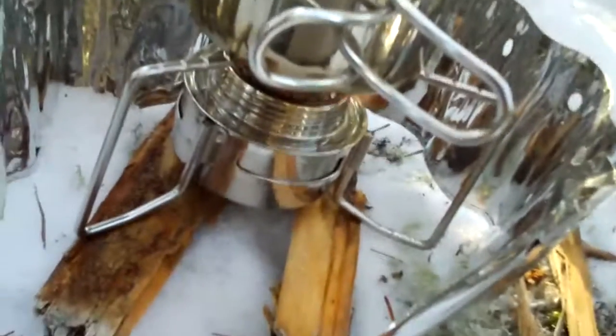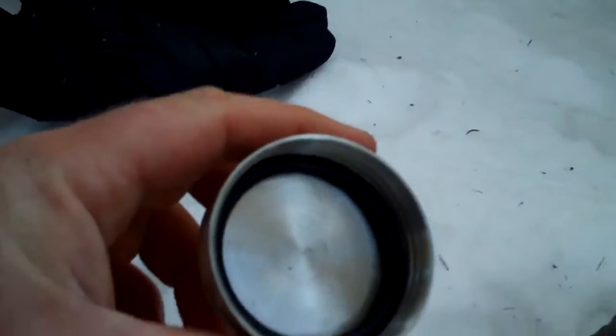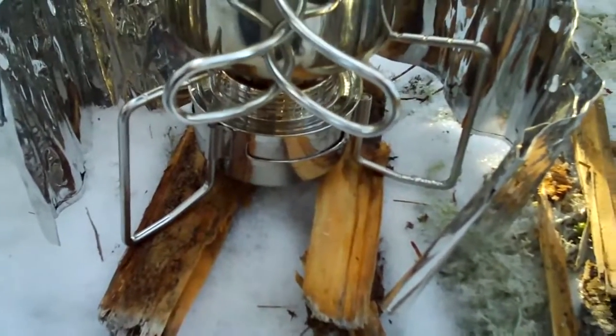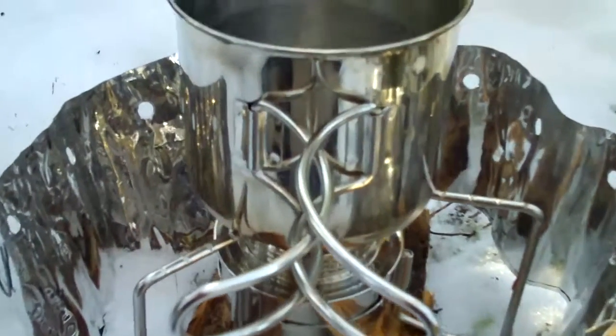So as you can see it comes with a stand — you can't put pots directly on it. It comes with a lid with an O-ring so you can store fuel in it, just like the Brass Light. I'm pretty pleased with it so far. I like the fact that it's stainless steel and it seems to be performing pretty well today. I don't know exactly what the temperature is — I think it's about minus 10, and the wind chill is quite a bit worse.